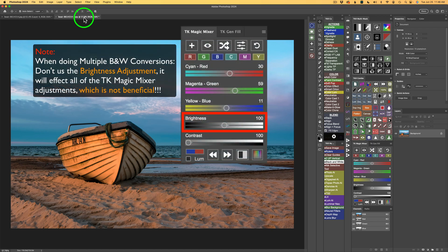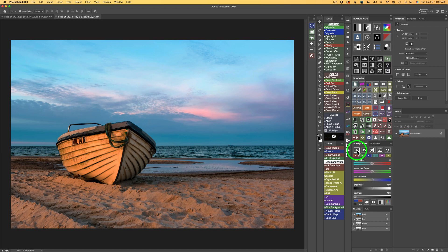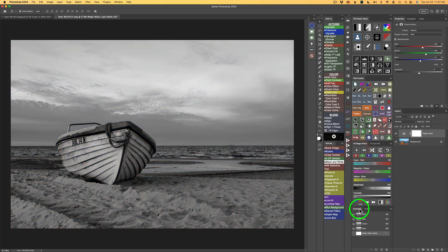Let's get started. I have this image — a pretty cool stock image. What I want to do is four separate black and white conversions on this image. I'll start out by clicking the plus on the TK Magic Mixer. I don't have the LUM checkbox checked because that's for color images — I have a black and white conversion. I'm not going to make any adjustments here yet.